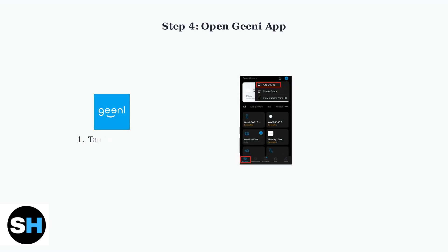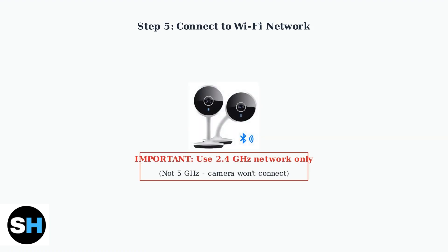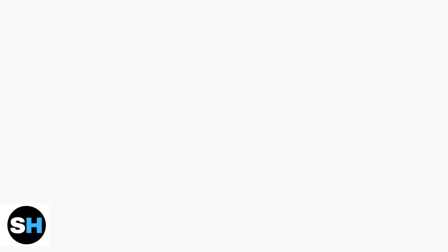Open the Genie app on your smartphone or tablet. Tap the plus icon to add a new device, then select Wi-Fi camera from the options. Follow the app's instructions to connect the camera to your 2.4 GHz Wi-Fi network. Make sure your phone is connected to the same 2.4 GHz network, not a 5 GHz network.